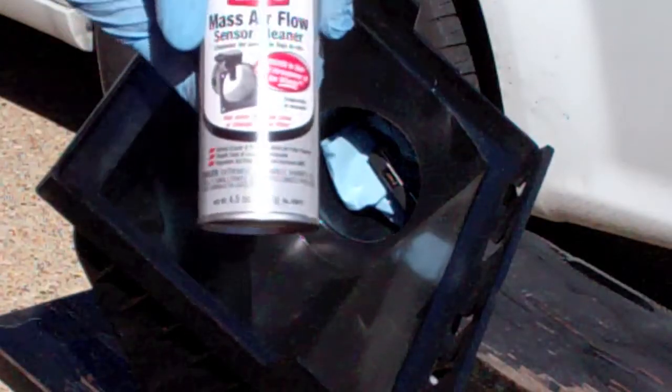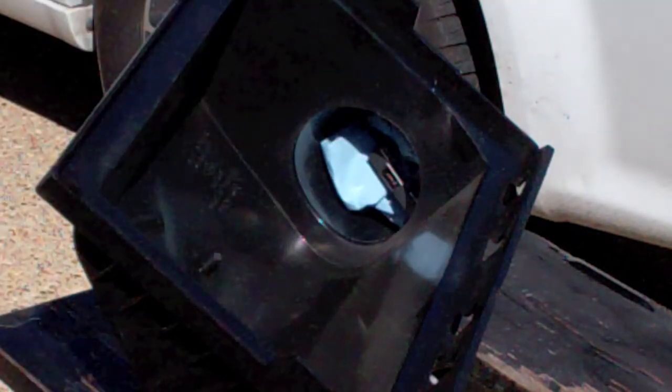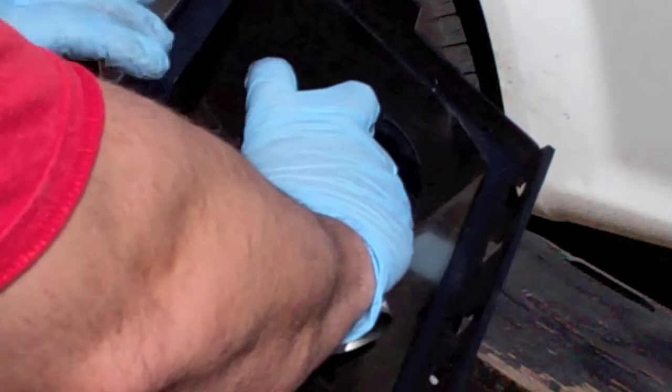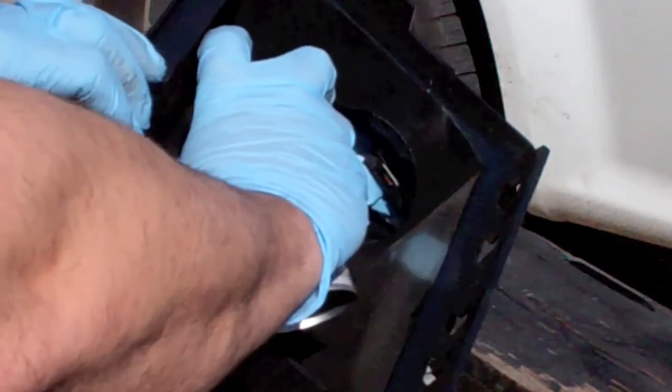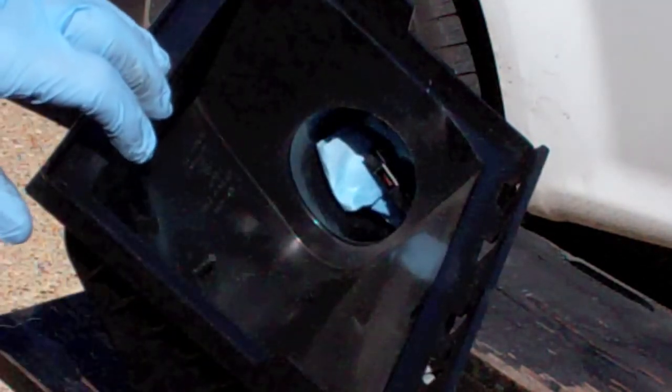To do the mass air sensor, I'm using mass air flow sensor cleaner. I've taken a shop towel and plugged up the back side. It says just basically give it a couple squirts, making sure you don't actually physically touch the sensor. It evaporates very quickly.